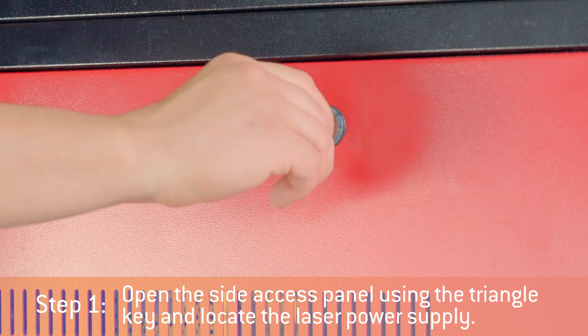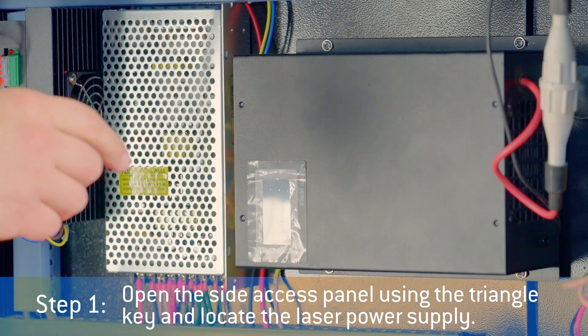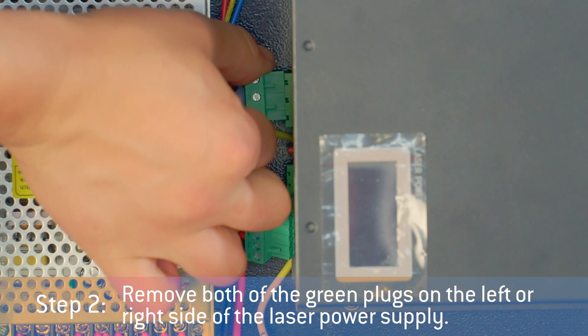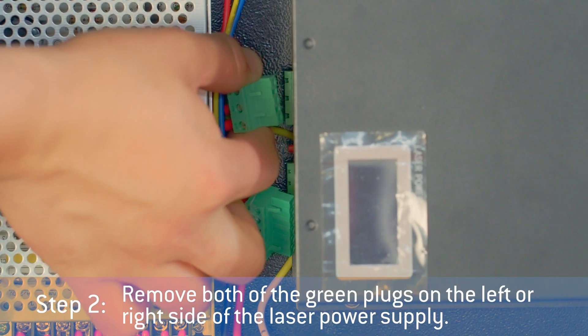Open the side access panel using the triangle key and locate the laser power supply. Remove both of the green plugs on the left or right side of the laser power supply.